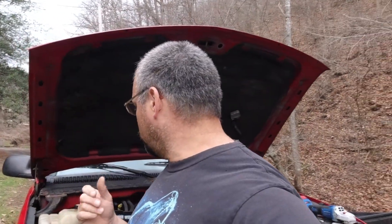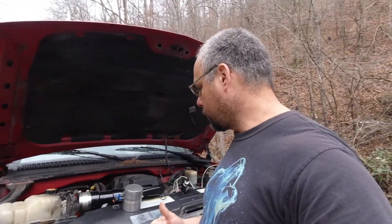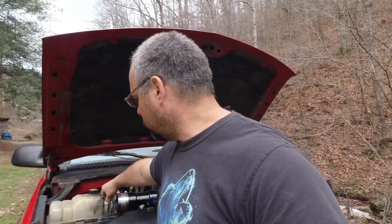Hello again everybody, I'm out here again on the wood gas Silverado doing a little work. I have eliminated our little gate valve — that is no longer going to be our throttle control valve or air control valve. It's too sticky and too hard to adjust from the cab. What I wanted was basically a butterfly valve setup.